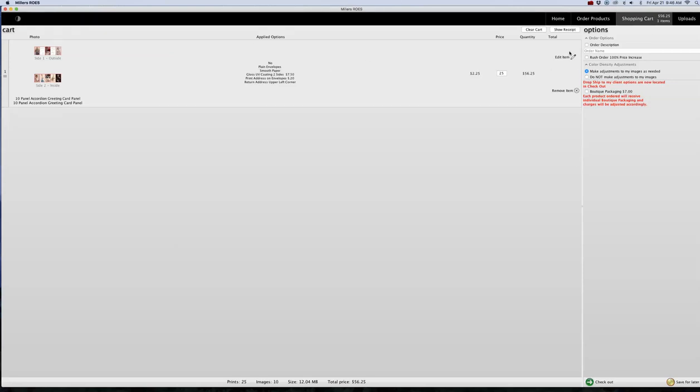You can go in and edit — it shows you that you can edit your items and adjust your quantity. If you want to change that to 25 or 50, you can change it here as well. Once you've made all your selections, just click Checkout and it will take you through the ordering process for adding your billing information and your shipping information. And that's it — hope this helps you.